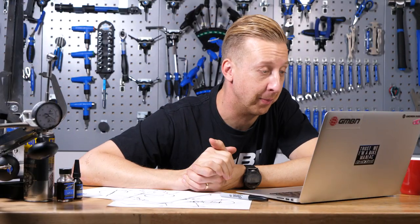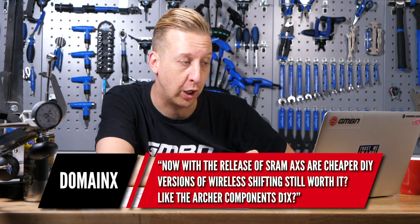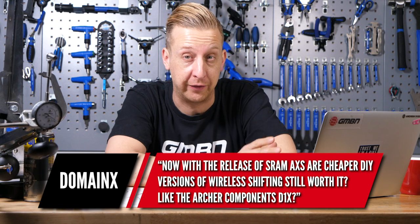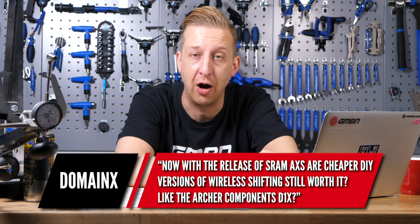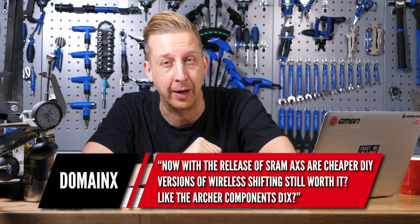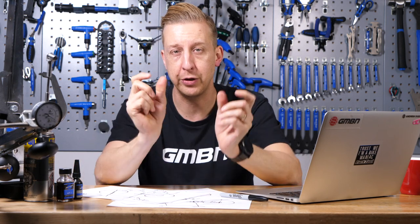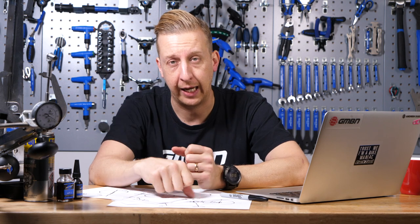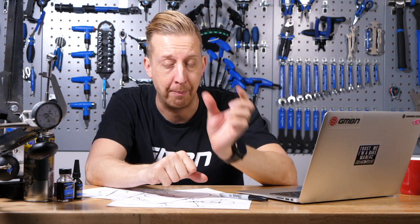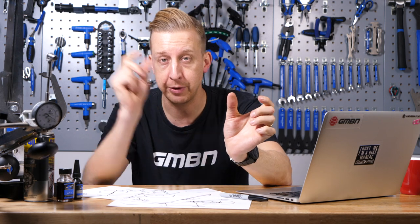Next, a cool question from Domates. With the release of SRAM AXS, are cheaper DIY versions of wireless shifting still worth it? In particular, the Archer Components D1X. The Archer system is two wireless units: a shifter and a slave unit that mounts on the chainstay of your bike. The cable from your derailleur goes into it and the wireless unit communicates with the shifter, doing away with cables. However, you still need your conventional rear derailleur.